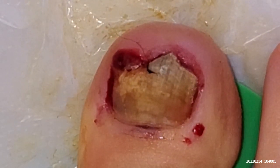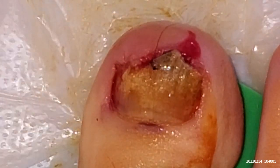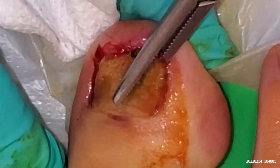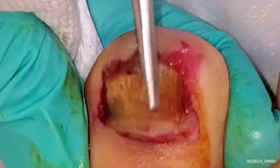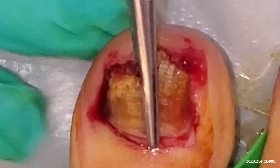I'm just going to get some forceps, and then I'm going to pull it and twist it. Oh, it's very deep. Twist it.